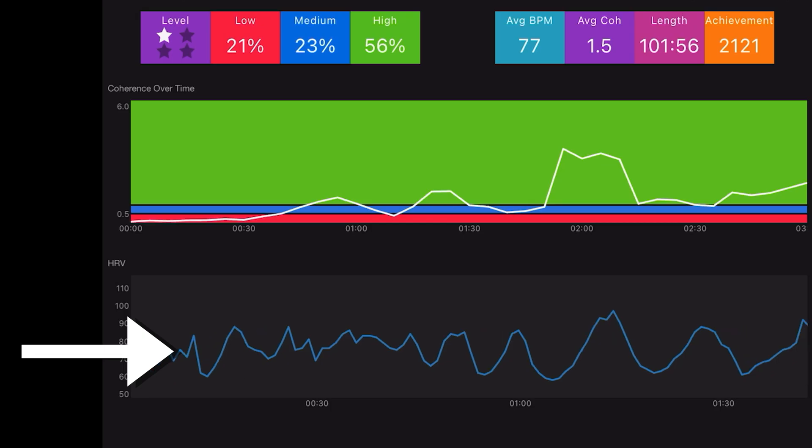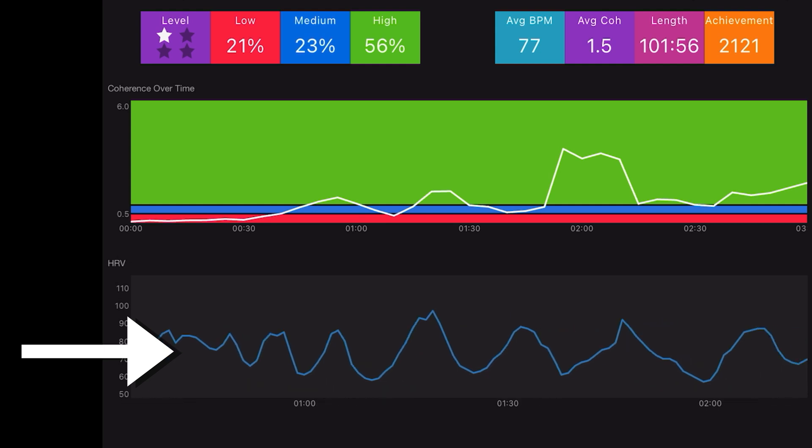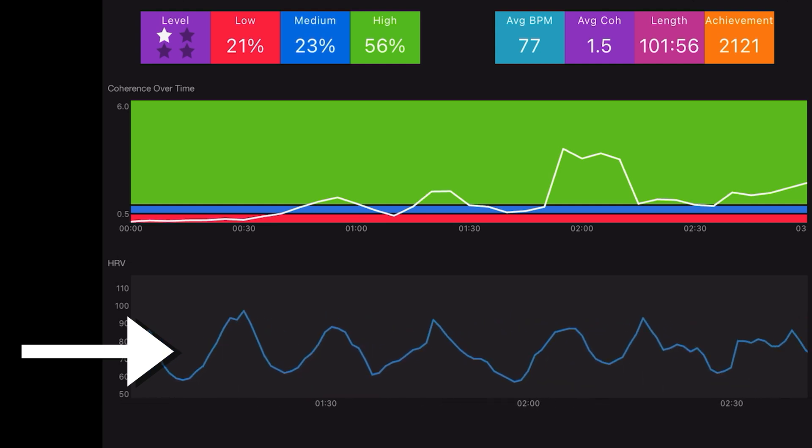Early on I used to beat myself up when I got distracted and I noticed I would drop out of a coherent state on the app — likely because I was pulling myself back too harshly. For anyone new to this, just be gentle: notice you've drifted, gently come back. Notice, gently come back. You have to experience this to really feel what it's like.